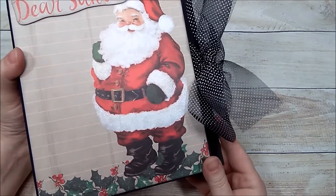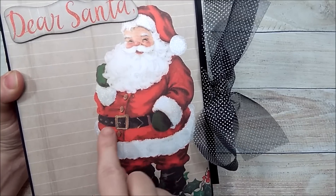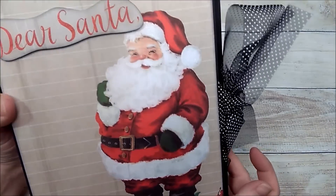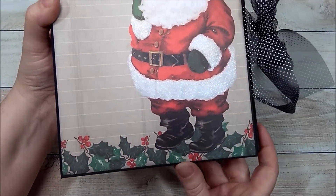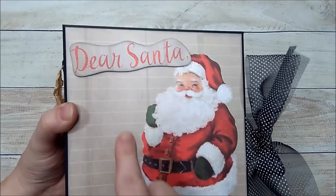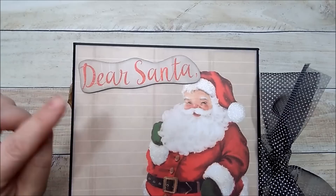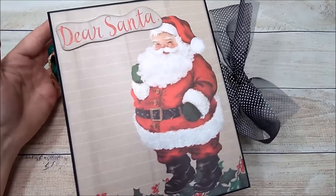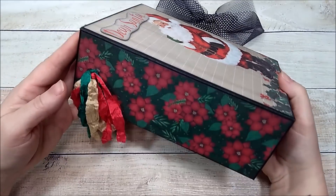Here on the front I used this beautiful Santa image and I did add some stardust to his hat, his little cuffs, and along the bottom of his coattail. I also added some to the holly berries at the bottom. I fuzzy cut the 'Dear Santa' and popped it up on some foam and added some stardust to it. I just thought this image was so pretty.